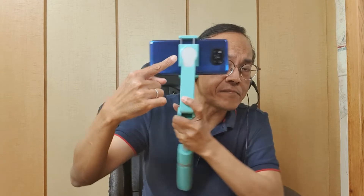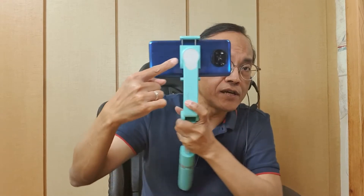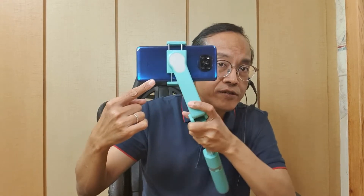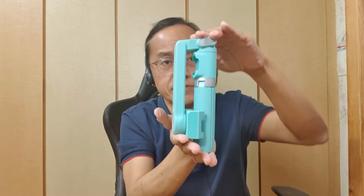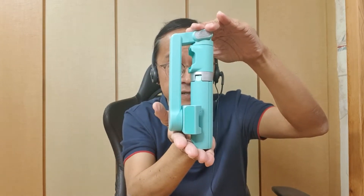There is a built-in gimbal to keep your shot steady and level with the ground. It's available in two colors — black and green. It's foldable to a compact size of about 173 millimeters, and very lightweight at about 250 grams, or about half a pound.